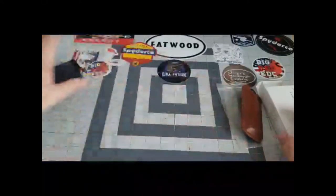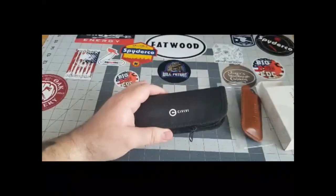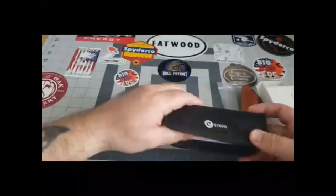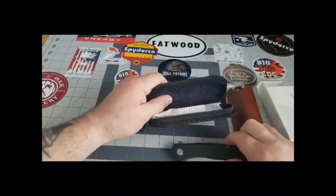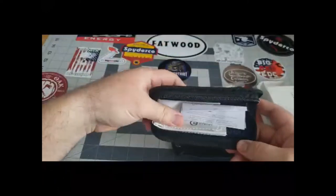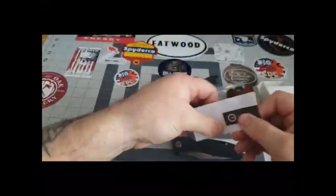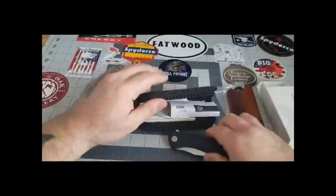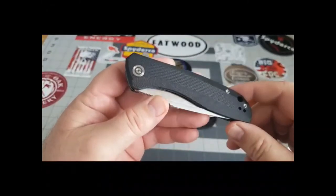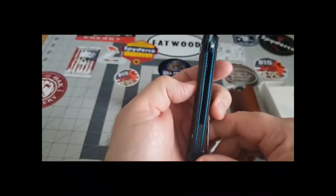Then he sent me the Backlash — I've had a chance to play with this one a little bit and it is absolutely beautiful. We'll get her opened up. It comes in a pouch with a kind of wool liner, and inside you have your cleaning wipe and instruction manual.